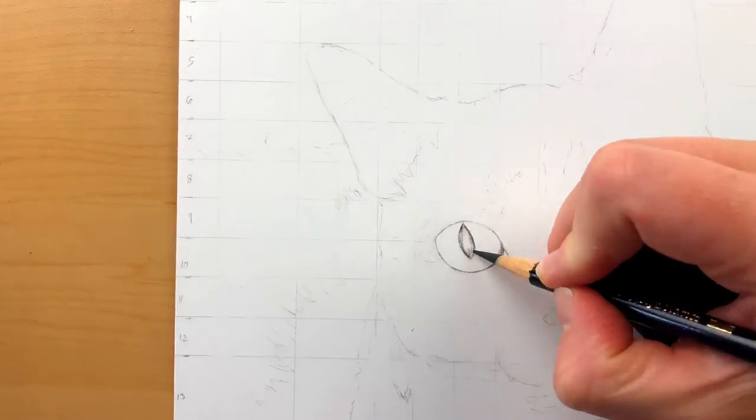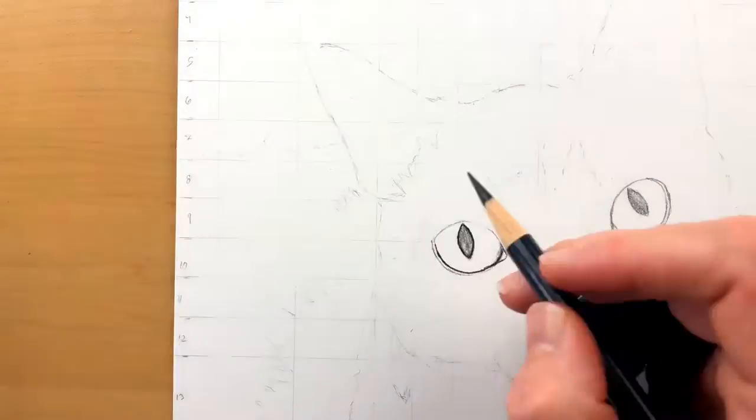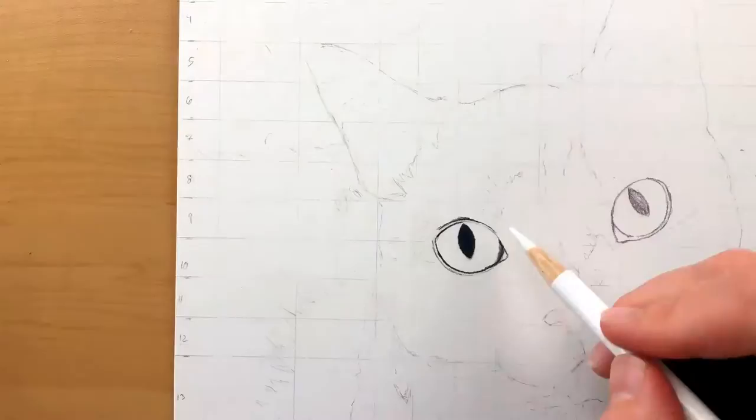The normal time-lapse was actually a half hour, so I really had to expedite it even more because I think that would have been a little too long to watch.